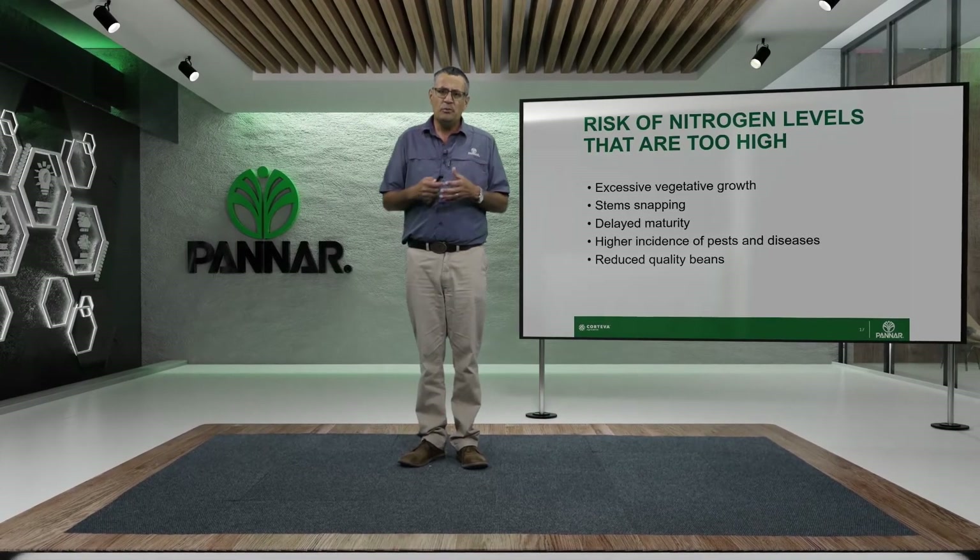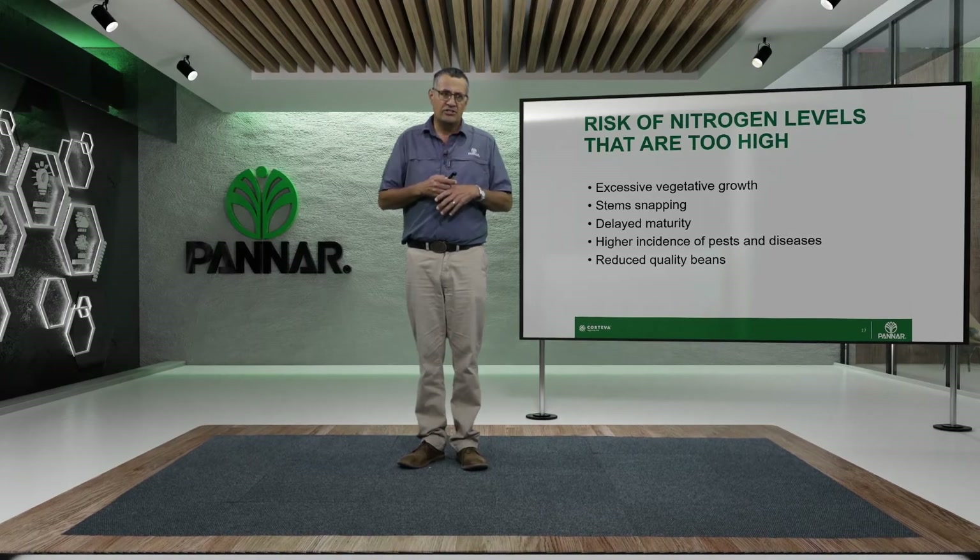The other problem with this over-exaggerated vegetative growth is that pest and disease pressure increases. All these aspects will reduce your quality, and as I said, quality is everything in beans — quality is what you sell.